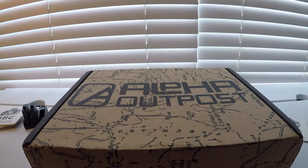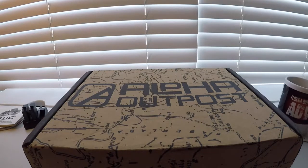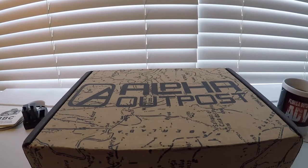What's up guys, thanks for clicking Florida Outdoor Adventures. Today we're going to take a look at the latest subscription box by Alpha Outpost. It's called Reload.